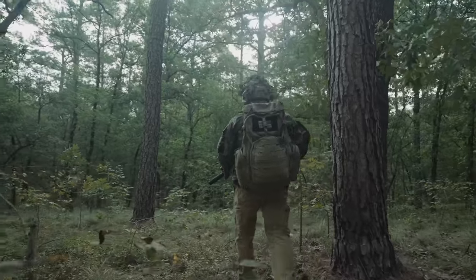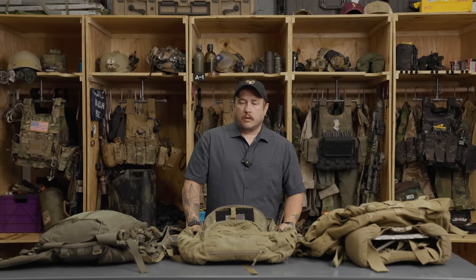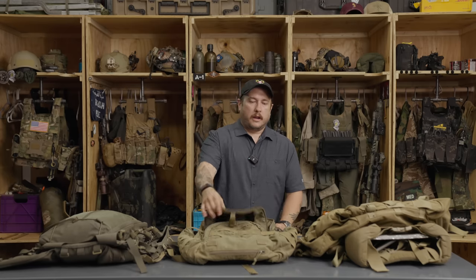The first one I'm going to talk about is this Kelty pack right here. It is one of my older packs — I think I've had it for about 15 years. It was specifically designed to carry the Harris 117 Foxtrot, which is a SATCOM radio. It's quite heavy and big, and this pack was designed specifically for that. When I stopped carrying a radio and started doing other things in the army, I still used the pack because it is that good. It's an assault pack size — I'd say around the three-day assault pack size.